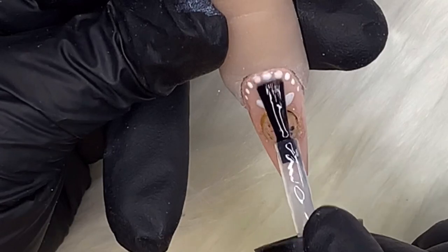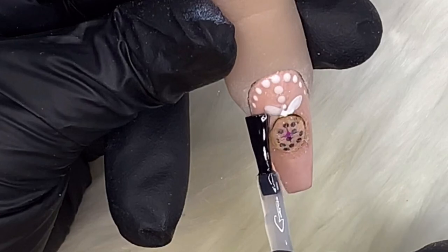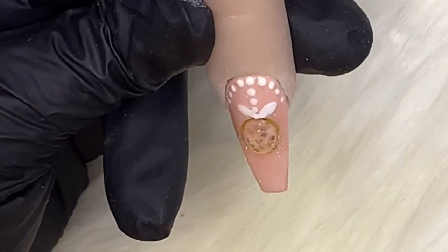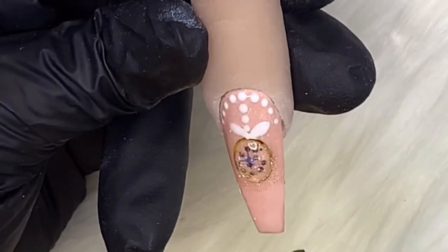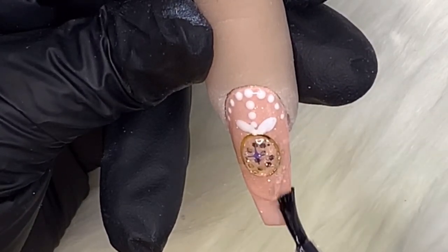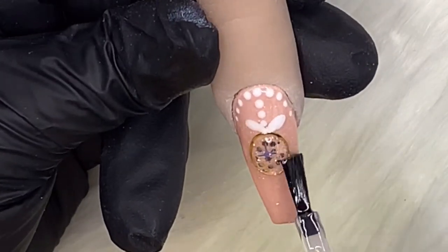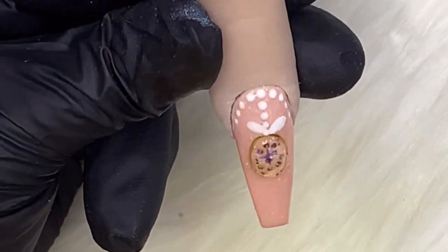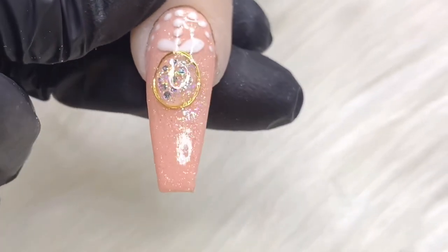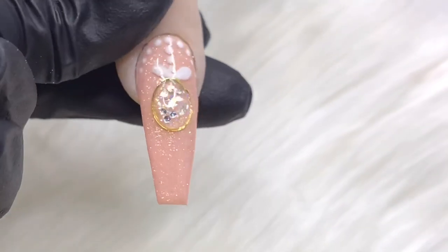Cure that. Now we're in for top coat — do not top coat your bauble, it's already been done. Top coat around it, taking your time to be nice and neat, then whack it in the lamp and you are done! It's super affordable product-wise for you and your client, and it won't take up much more time. You could do this in between doing a plain design on the other fingers. How gorgeous is that? Absolutely stunning, very simple, very affordable. I hope you like it — I'll see you in my next video. Tally-bye!